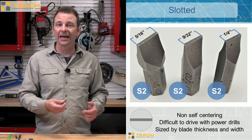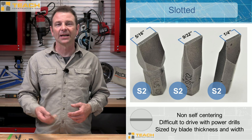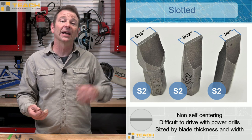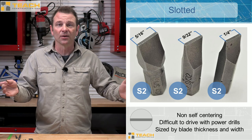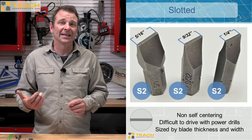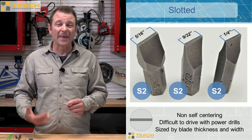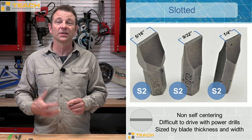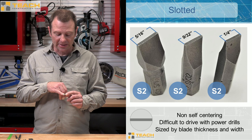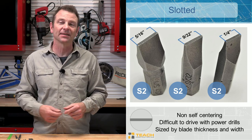The blade widths change as well. You have anything from 5/16ths to 9/32nds to a quarter inch and even smaller and larger. These are generally stamped on the bit, and this rule applies to any of the driver bits we're talking about. So if you are trying to match your fastener to your bit, which is a very important process, look for the stamp on here. This one says S2 9/32nds, so I would look to match that to my fastener.